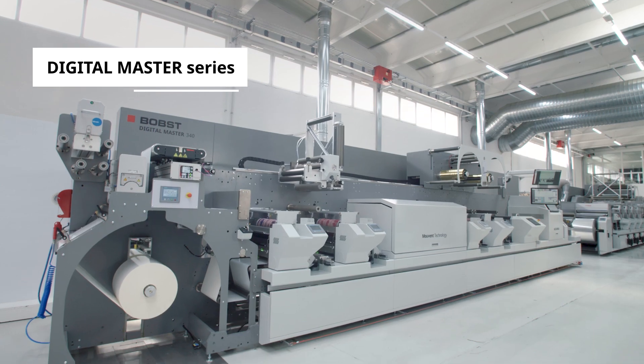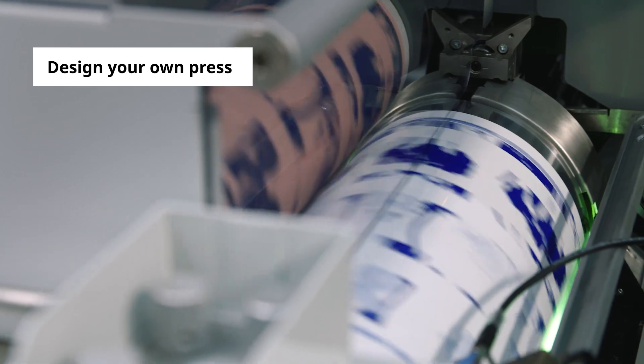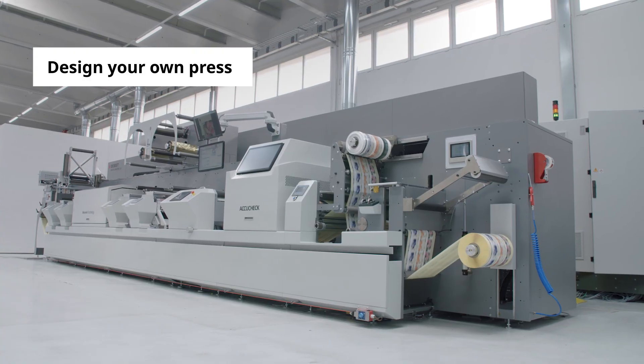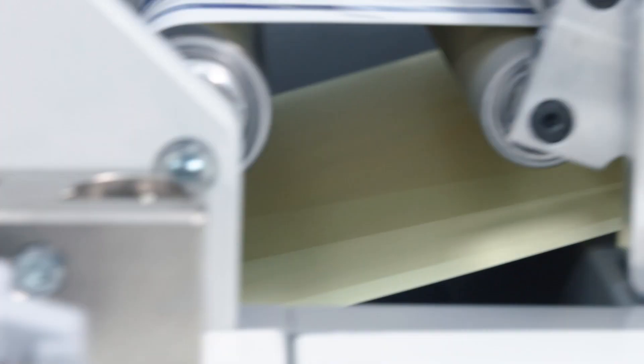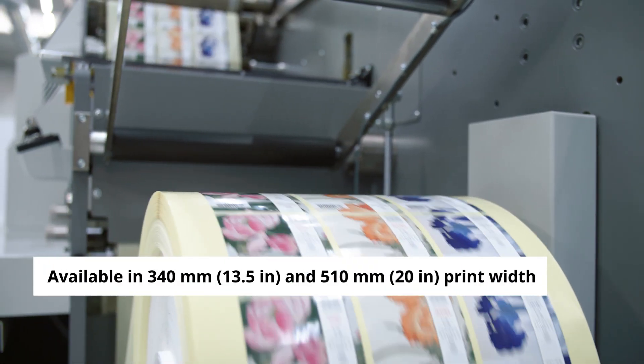This is the Bobst Digital Master Series — the most modular and upgradable label production lines, with the highest level of digital and analogue integration and automation. Available in two different print widths: 340 and 510 mm.